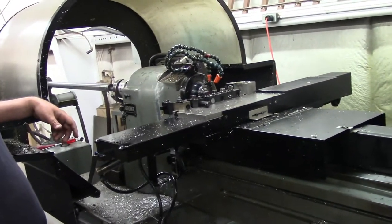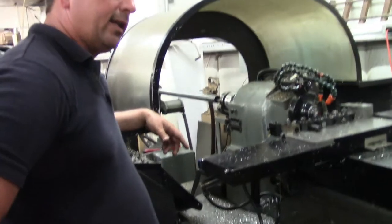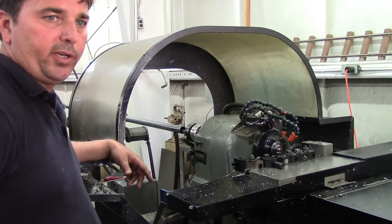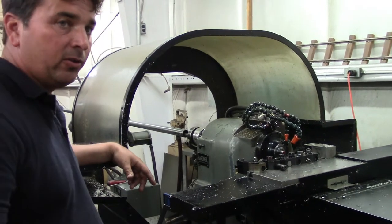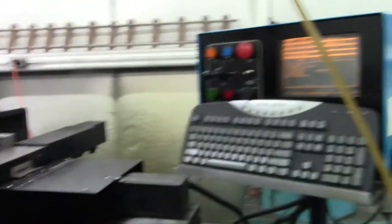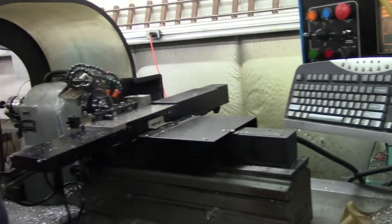I'm just making some parts for the boats. This is a collet that goes on to some of the electric motors and stuff that's been running in the boats — they need a collet to hold the flex shaft that drives it. This is a CNC lathe that we use just to make some of the turned stuff.